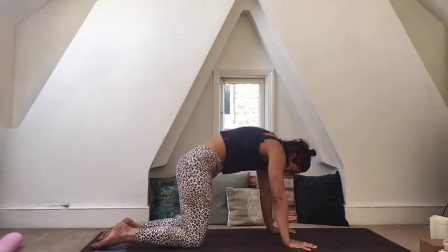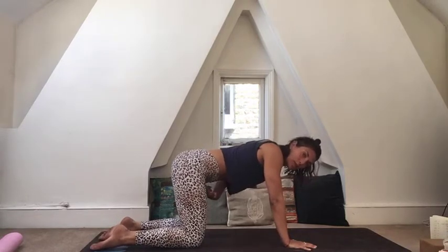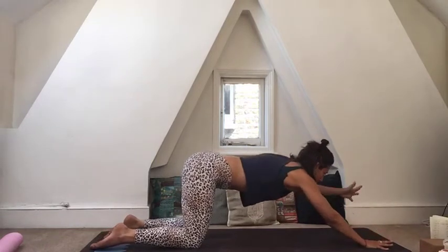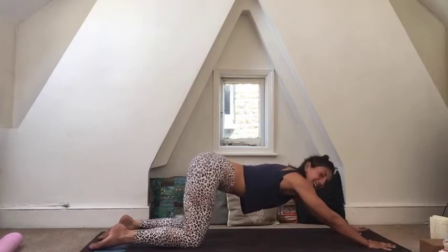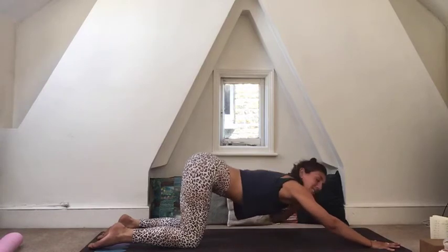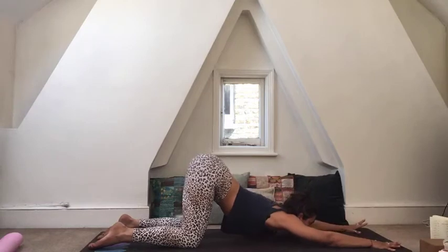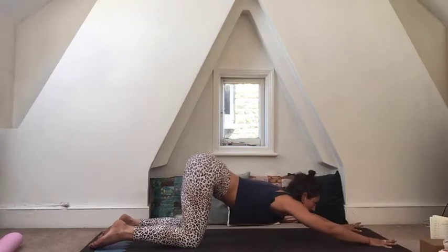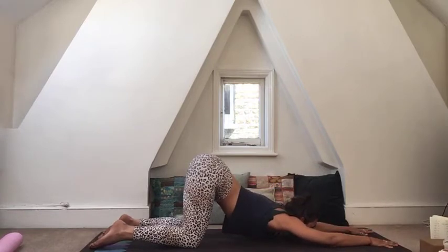Once you've worked through two, come back to a neutral spine with hips above your knees. Then walk your hands forward — we're coming into melting heart, also called puppy dog or Anahatasana — melting your heart down onto the mat. You can bring your head onto the mat or a slight opening into your throat with your chin down. The further your arms are apart, the less intense it is on the shoulders; the closer together, the more intense. Stay here for a couple of breaths, noticing this opening into the front of your body.